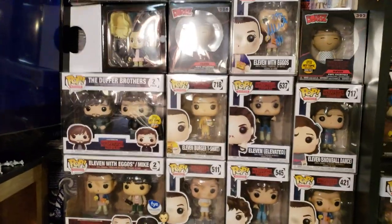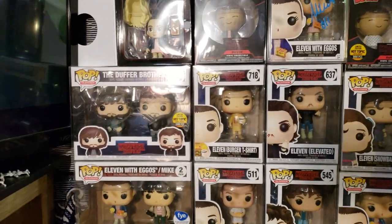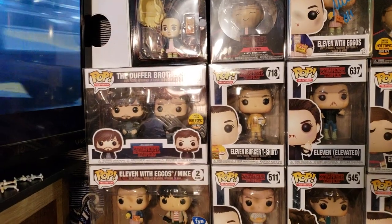The crystal cases protect from air acid burn, water damage, anything — it'll keep it pristine. The Duffer Brothers 2-pack is a Hot Topic 2,000-piece exclusive that just barely dropped last month, so snag it.